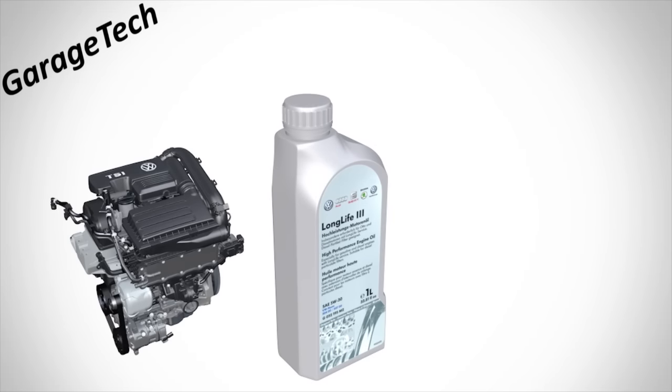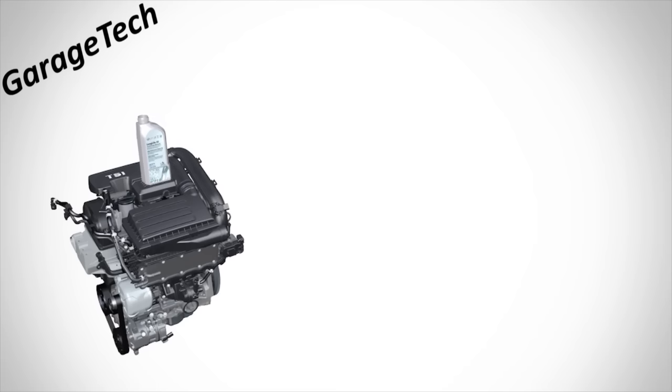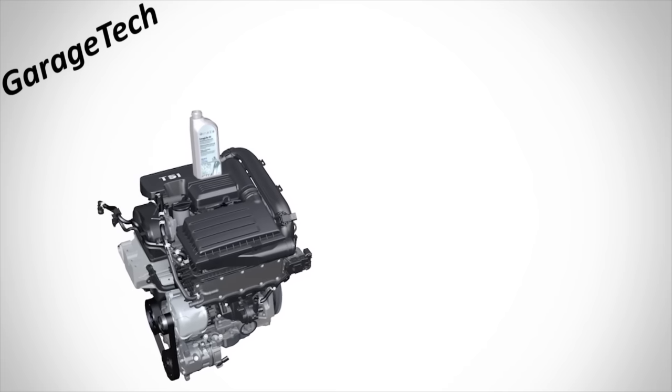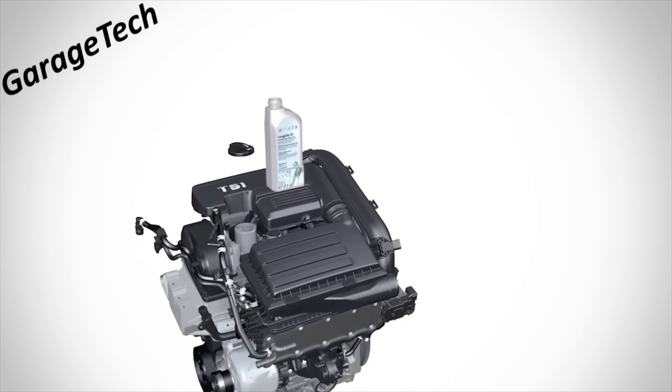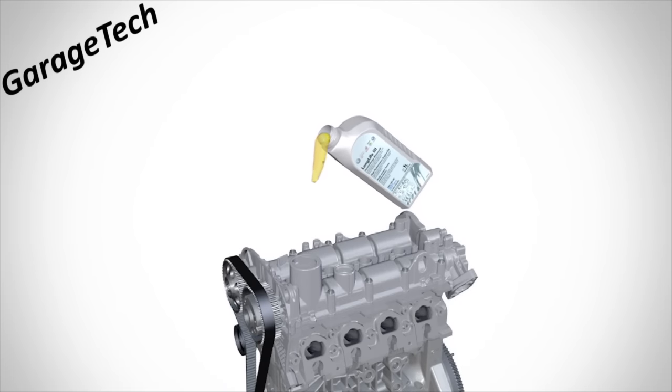Hey, what's up guys — a real quick video here to show you what happens when you fill your engine back up with oil after you've had an oil change. In this example the engine has had a new oil filter and we're just going to fill it back up with oil. You fill it back up at the top through the oil filler neck.